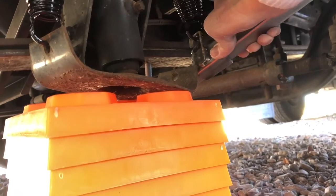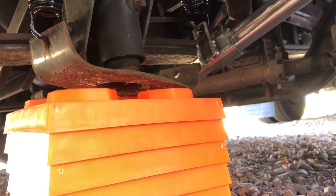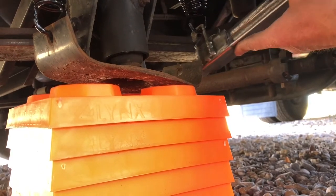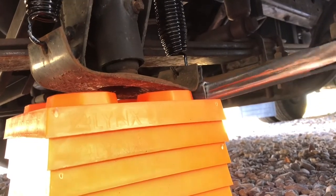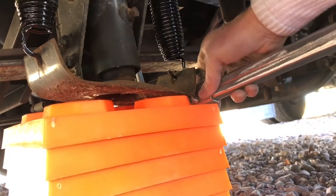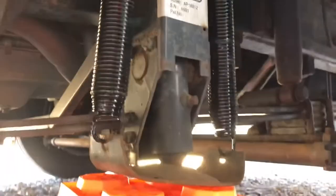Need to slide my bracket down a little bit to get closer to the hole — there we go. And there it is. There we go — and that's both springs replaced.